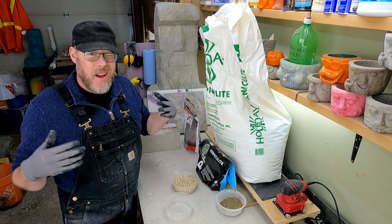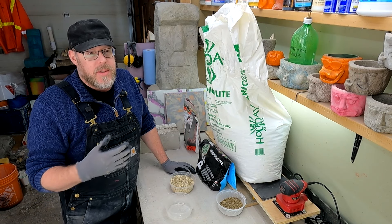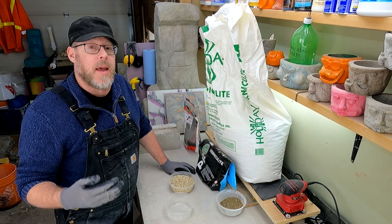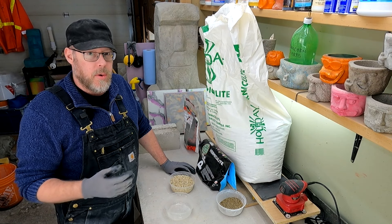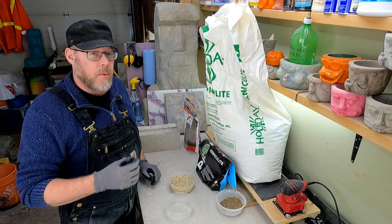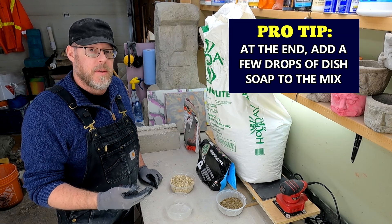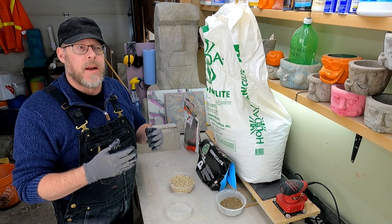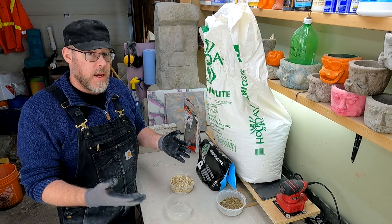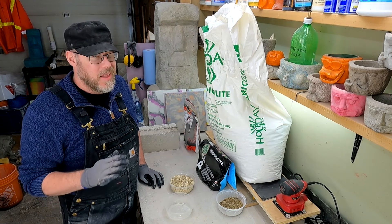Something else to know is that vermiculite is actually kind of tricky to trowel. It doesn't lend itself well to smooth, easy troweling. Most masons would describe it as very sticky — it tends to hang up on your trowel and doesn't finish at all like standard concrete or mortar. Here's a little tip: when you're mixing your vermiculite concrete, right near the end of the batch, add a very small splash of liquid dish soap into the mix. This small amount of soap is going to make the vermiculite a lot less sticky and less inclined to stick to your trowel, without vastly compromising the strength or integrity of the mix.